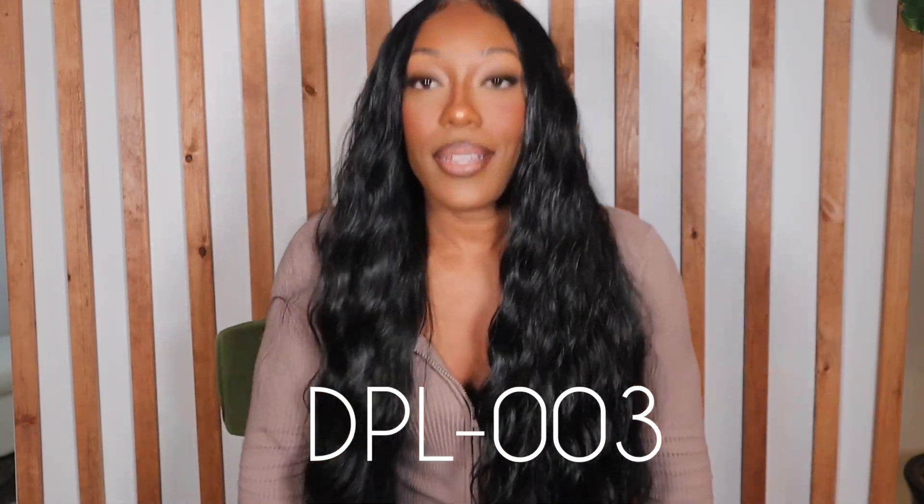But y'all cannot tell me this wig is not giving laid, bust down, middle part realness — like get with it or get lost. I am obsessed with this wig. Again, this is style DPL-003 in color 1B, and it's giving human hair honestly. I love her, she is so cute and she is giving the girls everything they needed.